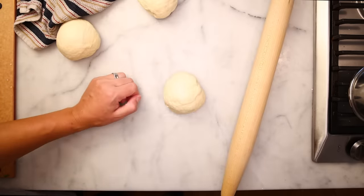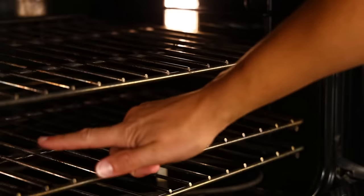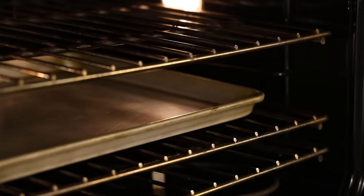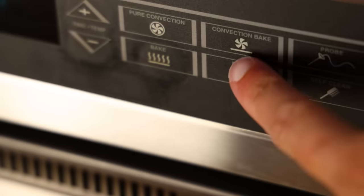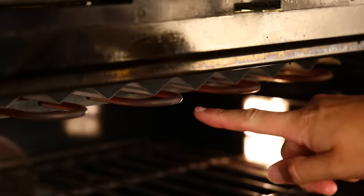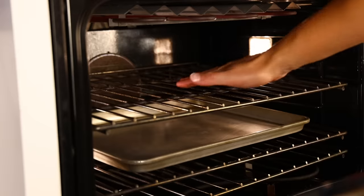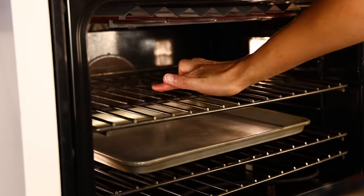Right before I roll, I'll do myself a favor and throw a baking sheet or a big piece of foil onto the bottom rack of my oven. Stuff is going to fall, and this will catch it and make cleanup really easy. Time to turn on the broiler — what Americans call a broiler, while Brits call a grill. I love this thing. It gets red hot in seconds and will replicate the intense direct heat of a tandoor.